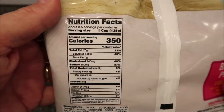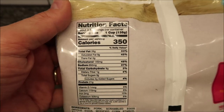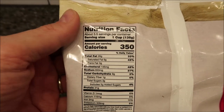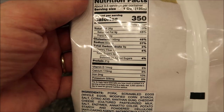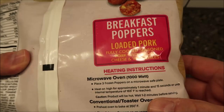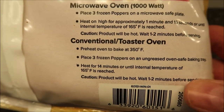It is 350 calories for one cup, and there's three and a half servings in the container. The cooking directions talk about three, so I'm assuming that's about three. You do not thaw them out or anything. They do have regular oven directions or toaster oven directions if you want to do those.